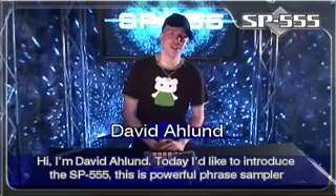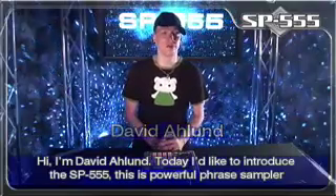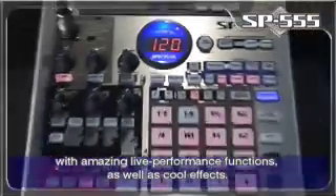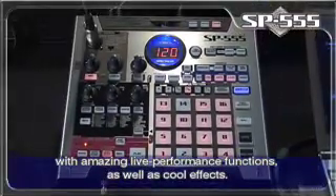Hi, I'm David Olin. Today I'd like to introduce the SP-555. This is a powerful phrase sampler with some really amazing live performance functions as well as some really cool effects.